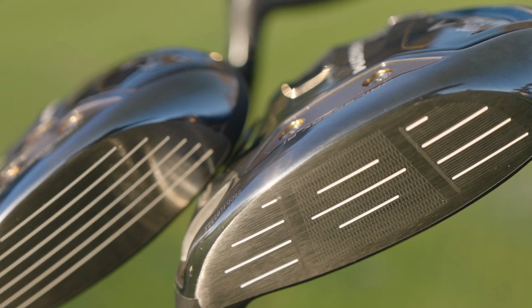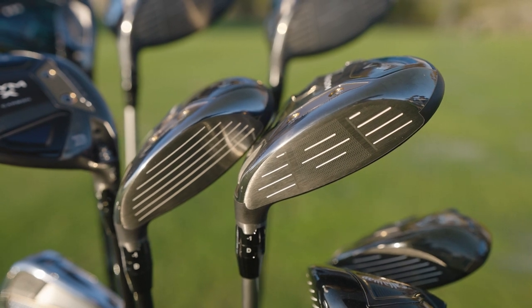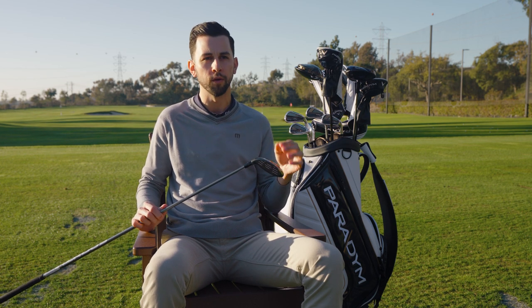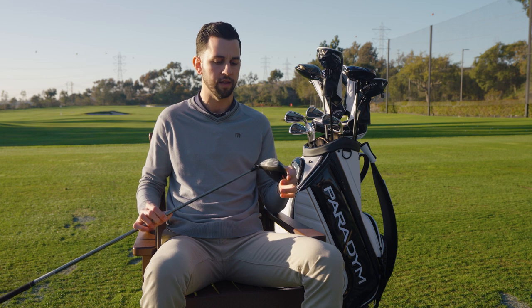Behind the face we've got Jailbreak with Batwing technology, similar to Jailbreak in the driver. What these are doing is essentially providing stiffness to the head, allowing that face to flex for max ball speeds. When we have adjustability in the models, that's sort of acting like what the Batwing would be doing, providing that stiffness in that area.